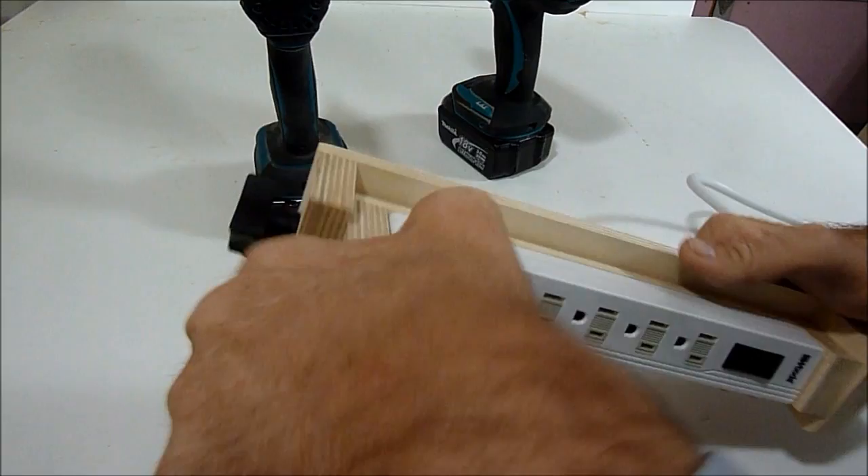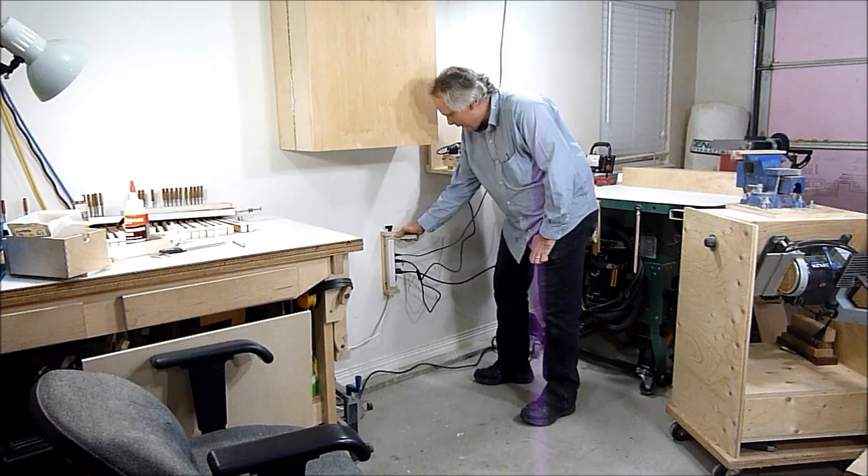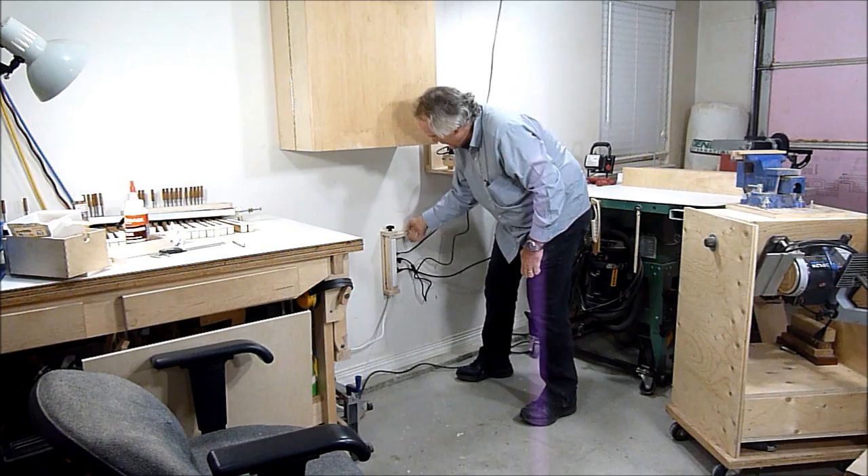There it's complete — I just have to hang it on the wall now. My power strip is ready and this was a really fun project. It works really well — you can plug things in, rotate this, lock this if you have to, and now you can lean things against it.